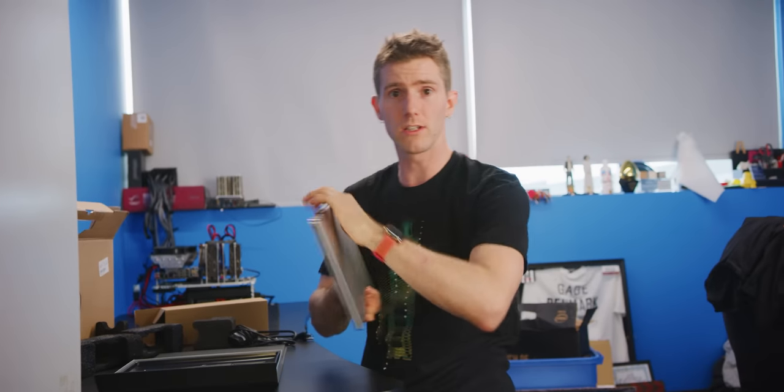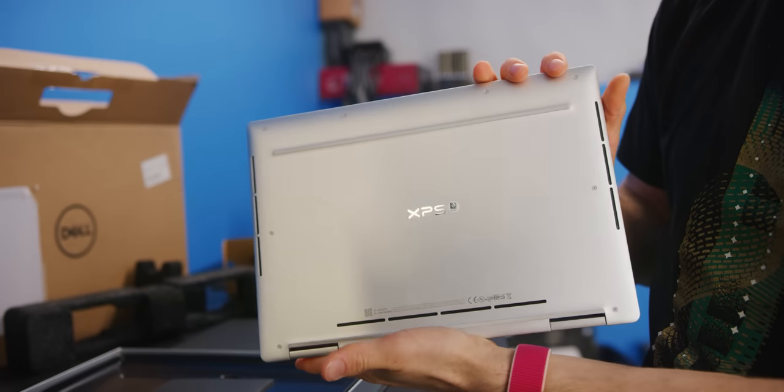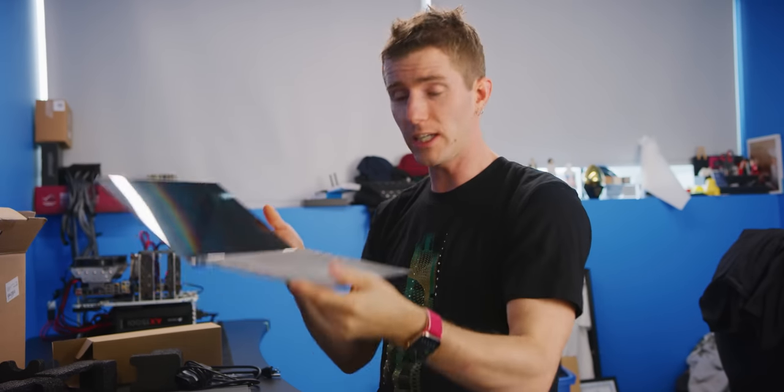Dell has been very proud of the steps they've taken in materials and design over the last handful of years, and the XPS 13 two-in-one is no exception. It's made of precision-milled aluminum for enhanced structural rigidity — I've got the platinum silver color here — and it uses genuine carbon fiber on the palm rest to keep down the weight. That was one of the biggest issues with early two-in-one designs like my old XPS 12, so it was pretty cool to switch over to tablet mode, but compared to standalone tablets of the time, they were pretty unwieldy.